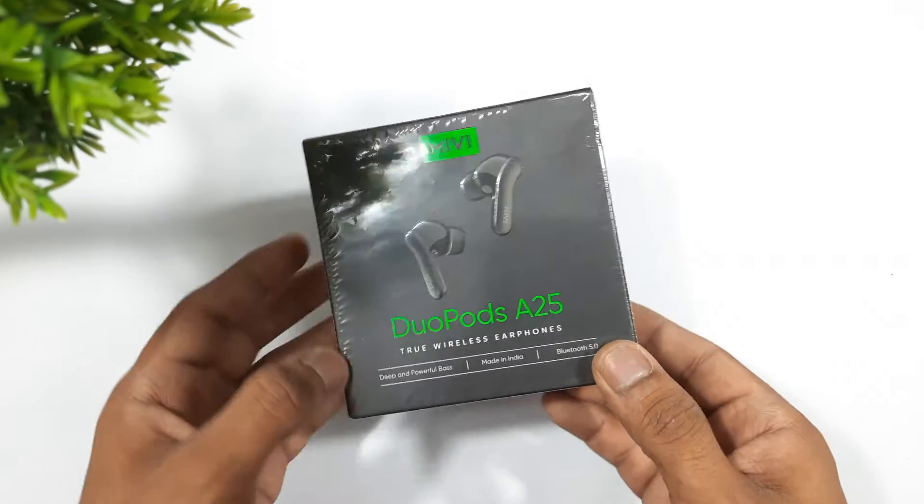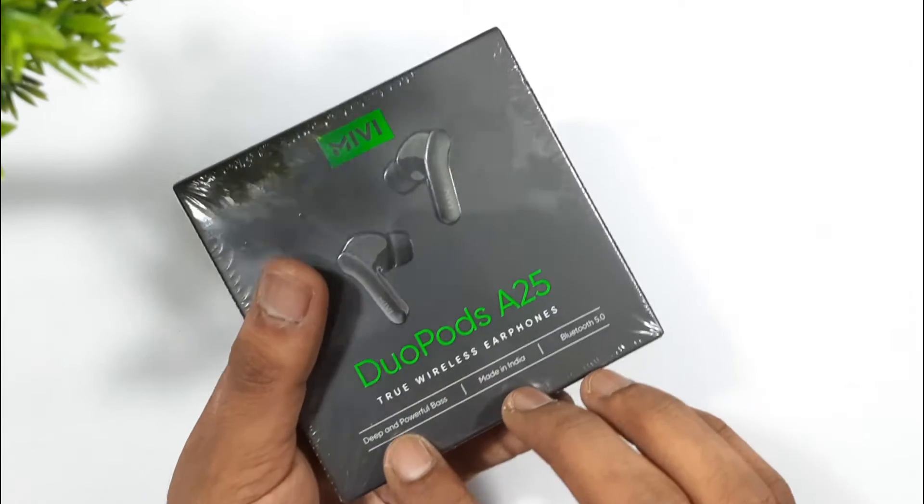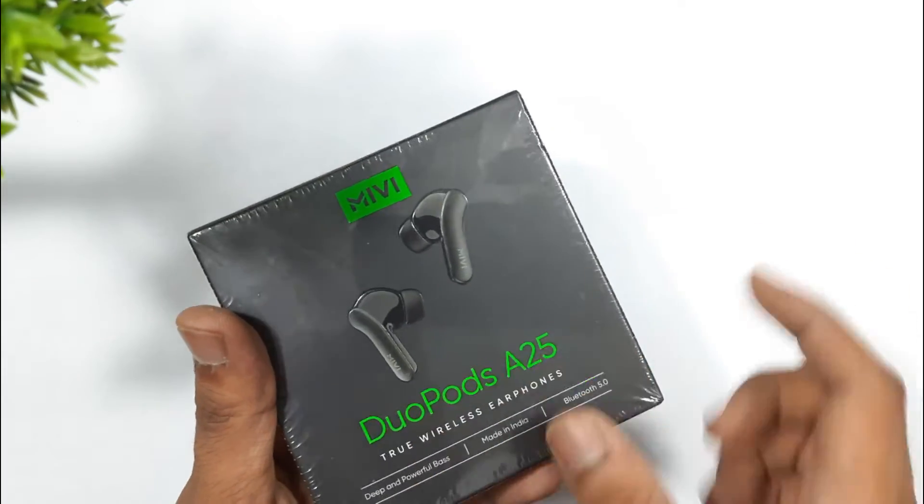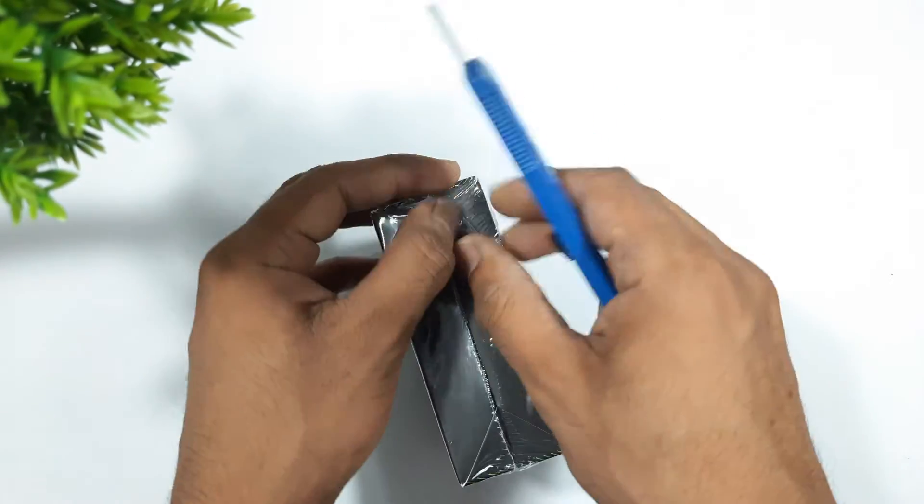This is the Miwi DuoPorts 825 box. On it we can see 'deep and powerful bass,' 'Made in India,' and Bluetooth 5.0. Let's unbox this and check what's inside.